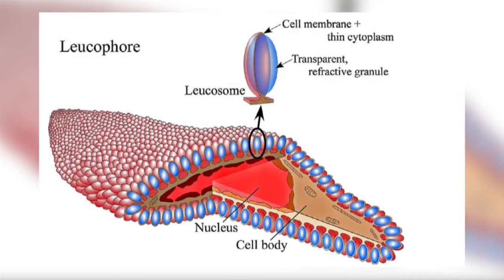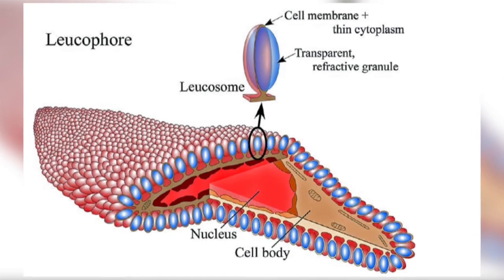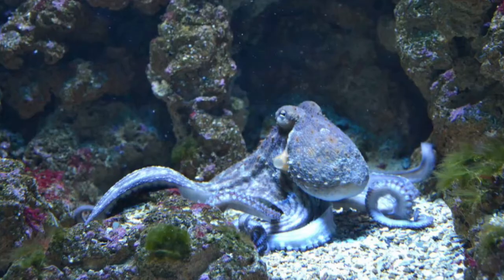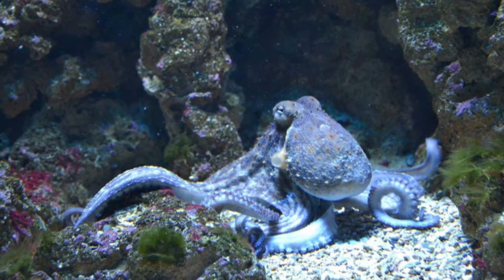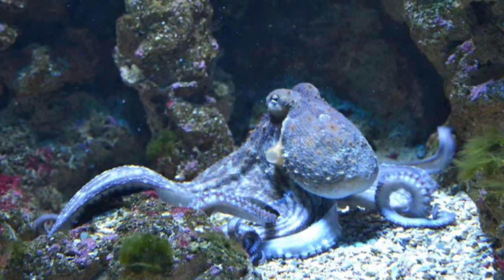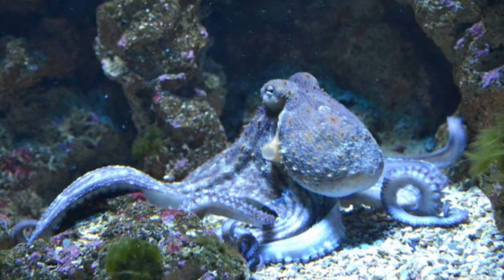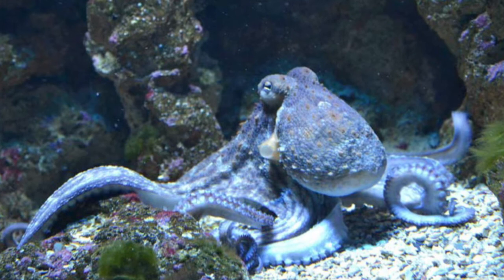These are able to reflect back light in many different directions without changing the colour of the light, just like a disco ball. They often appear as white spots but actually reflect the colour of the light shined upon them, so under blue light the octopus looks blue. By reflecting whatever colour of light is already in the environment, it helps the octopus camouflage.